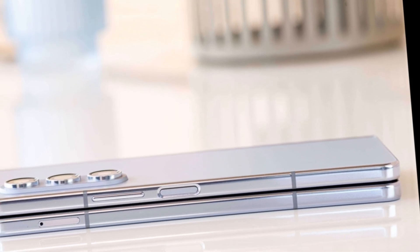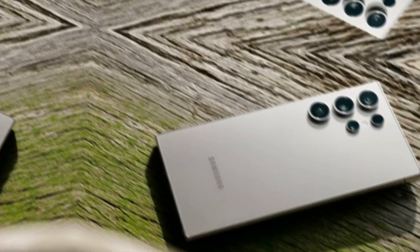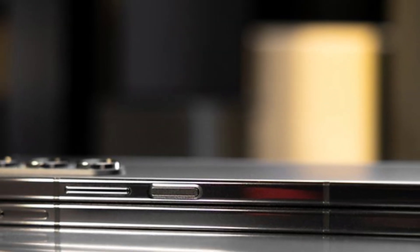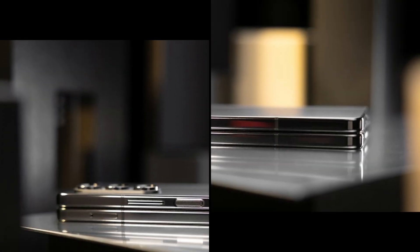What's truly exciting is the use of titanium for its frame, similar to the Galaxy S24 Ultra. This not only ensures durability but also results in a thinner and lighter form factor compared to its predecessor. The Galaxy Z Fold 6 is expected to come in at just 11mm when folded, a significant reduction from its predecessor.